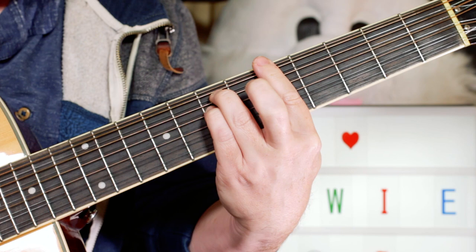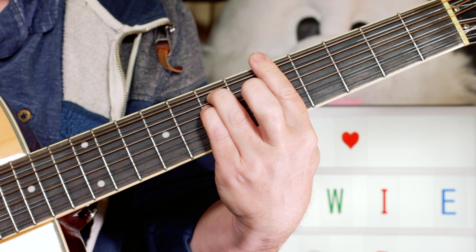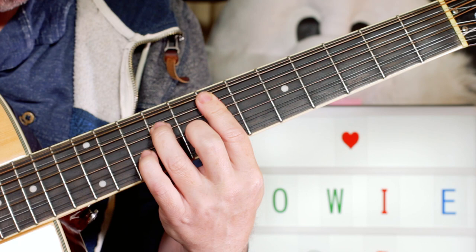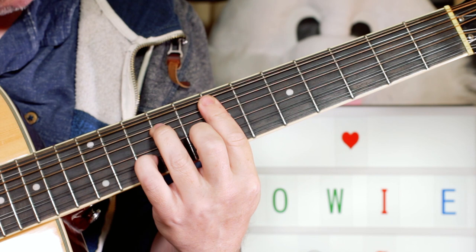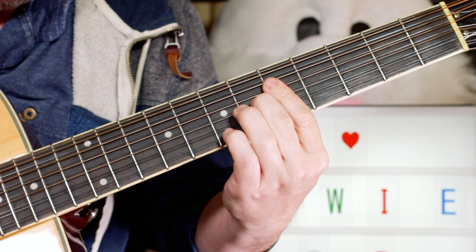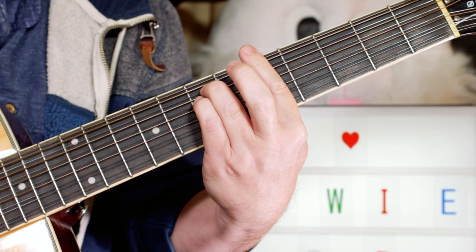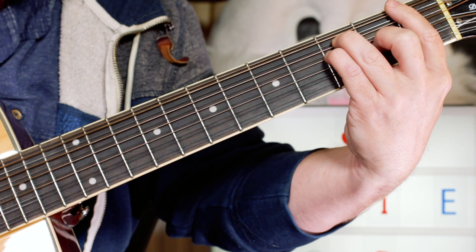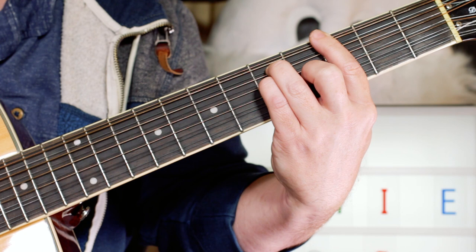Now for the bridge section — and back into the verse with a key change. That bridge section: we've got A minor, a passing G chord, to an F, back to G, back to A minor, G, F, G. And then we're into this bridge section.